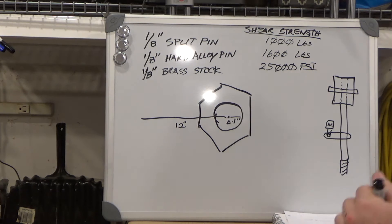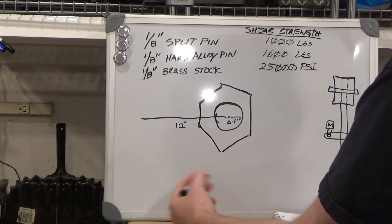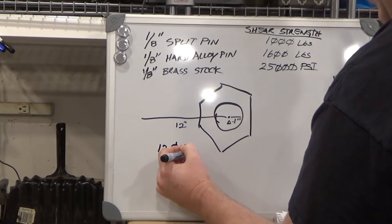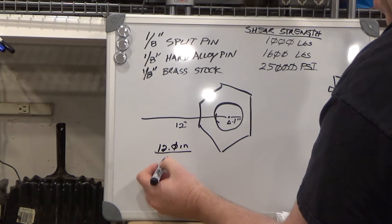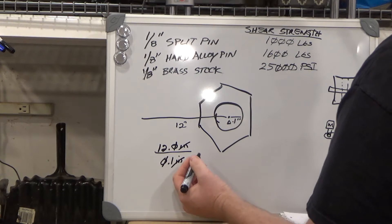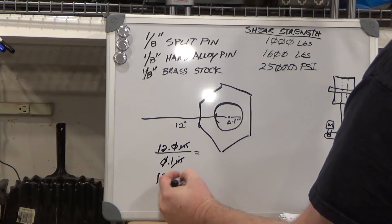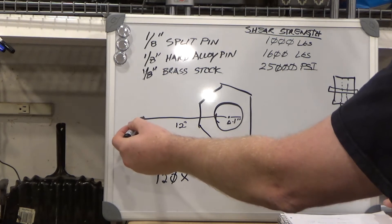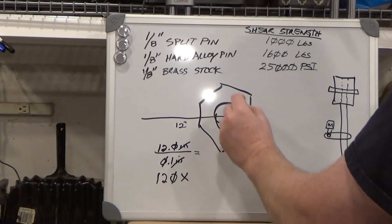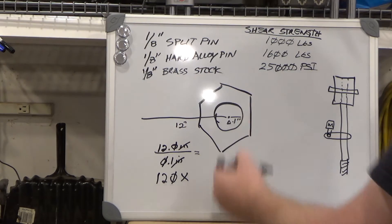So we actually have a lever situation here, and the torque amplification is the ratio of the two lengths: 12.0 inches on one side and 0.1 inches on the other. The units cancel out leaving just a ratio of 120 times, meaning that one pound of force out here applies 120 pounds at the interface between the center rotating part and the large outer part the wrench is attached to.